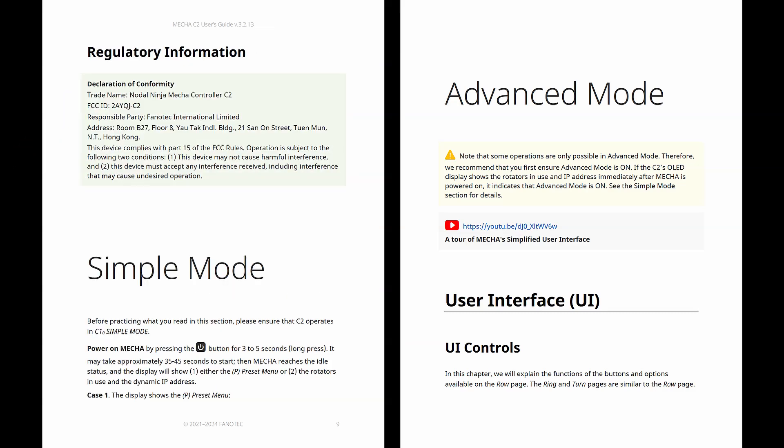The main difference between simple and advanced mode options is that in simple mode, you cannot exit OLED menus. This functionality prevents mistakes like commanding Mecha to perform actions accidentally.